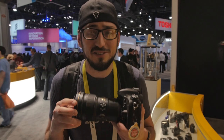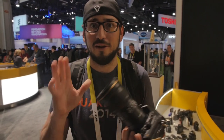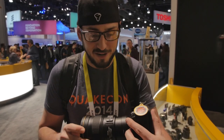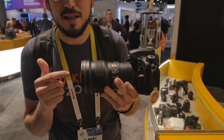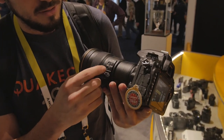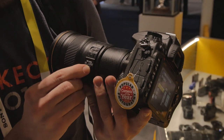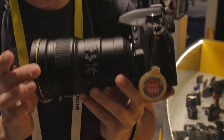We're here at the Nikon booth. They didn't release that much at CES, but they did release this — a 300mm f/4 lens. It has a Fresnel front element and full VR. You can pick where you're focused, there's a sport mode for panning, and you have all your on/off focus controls.